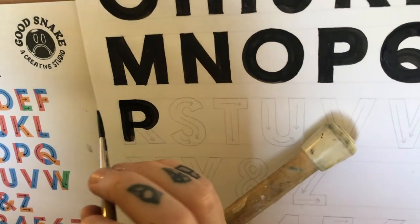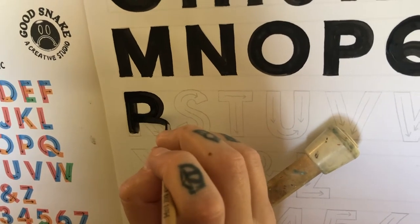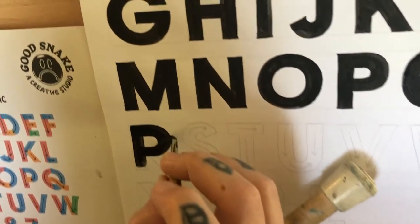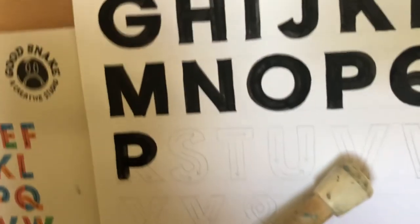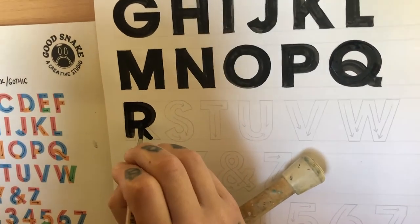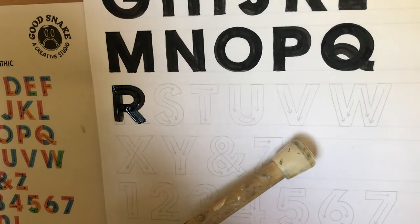And then I didn't get that stroke all the way, and that's fine because it's better to not make a mistake — just take a little bit longer. Perfect, and now I'll clean up all the edges.